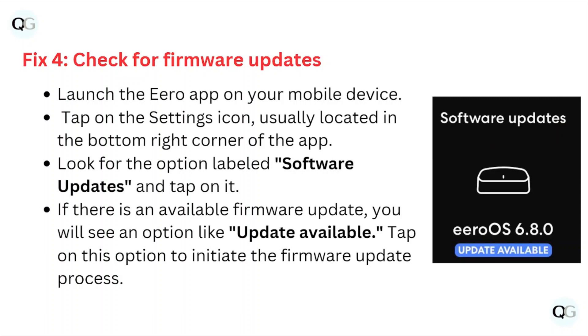Fix number four: check for firmware updates. Launch the eero Pro app on your mobile device and tap on the settings icon, usually located in the bottom right corner of the app. Look for the option labeled Software Updates and tap on it. If there are any available firmware updates, you will see an option update available — tap on it to initiate the firmware update process.